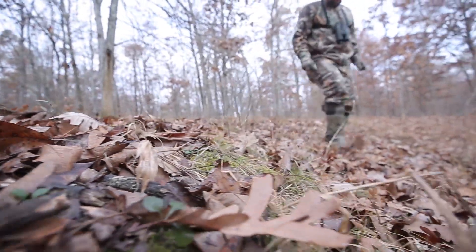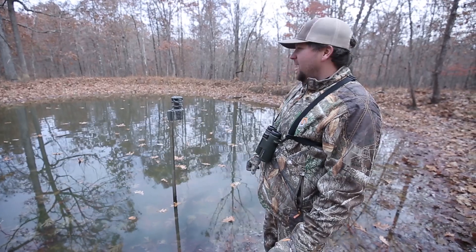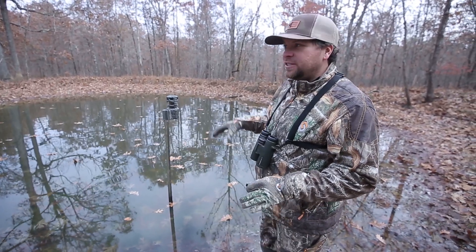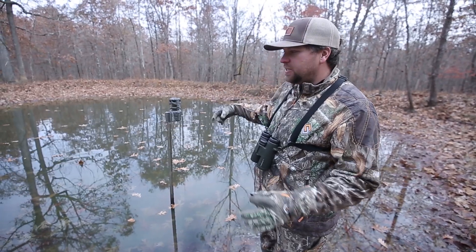When we come into the farm today, got some SD cards, going to check one of these new Wild Game 360 cams. I have found over this year — I started doing this this year — but I really like placing these cameras.